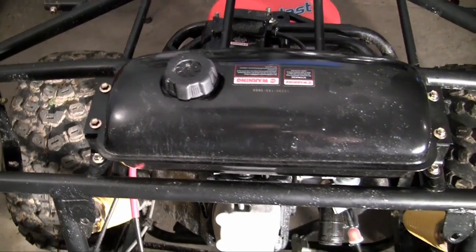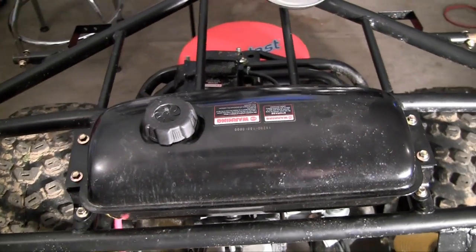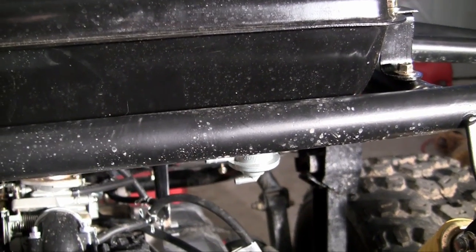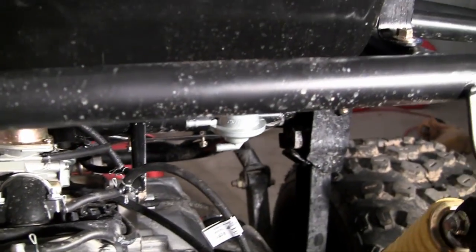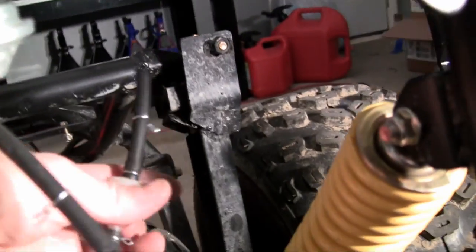So, here is our gasoline tank, perfectly hooked up, two bolts on each side. But before we can actually start getting gas to the engine, we need to hook up two hoses. Because, of course, this isn't Wi-Fi where you can just take gas and have it magically transfer into your engine. What you need to do is hook up, first of all, the main fuel line.